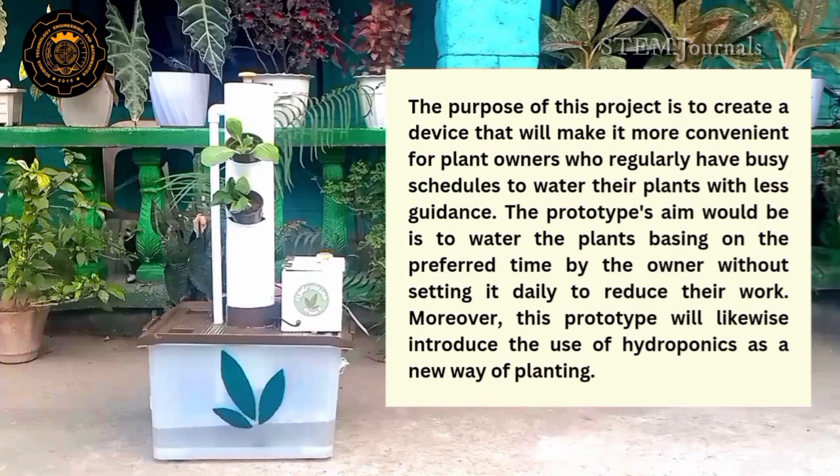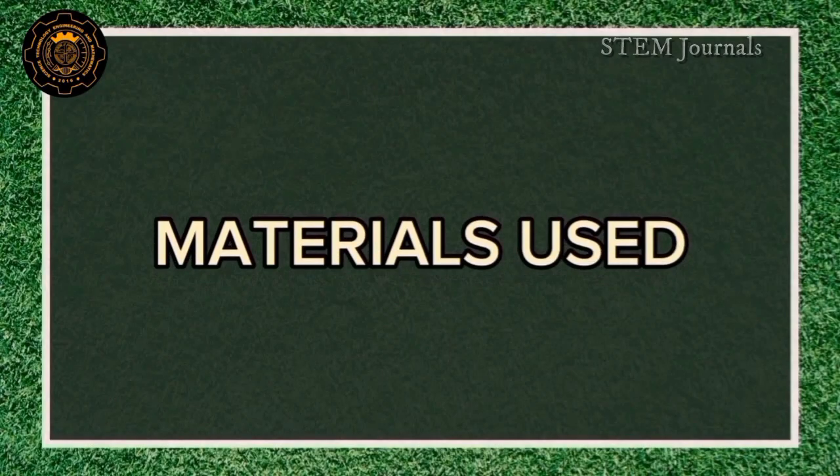Moreover, this prototype will likewise introduce the use of hydroponics as a new way of planting. To build our prototype, the materials that we used are as follows.